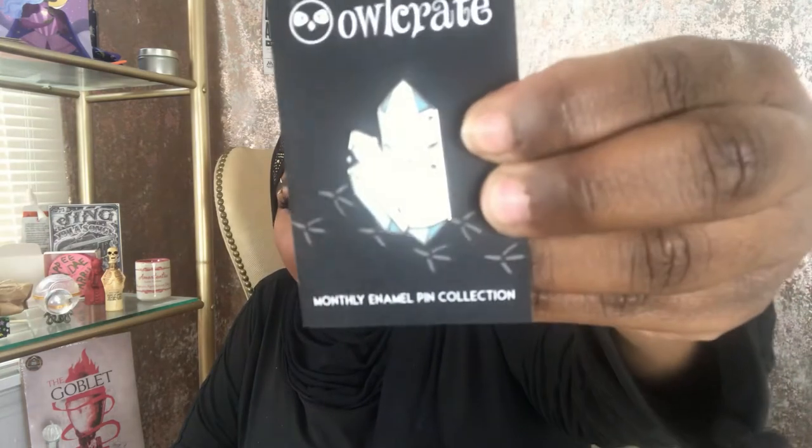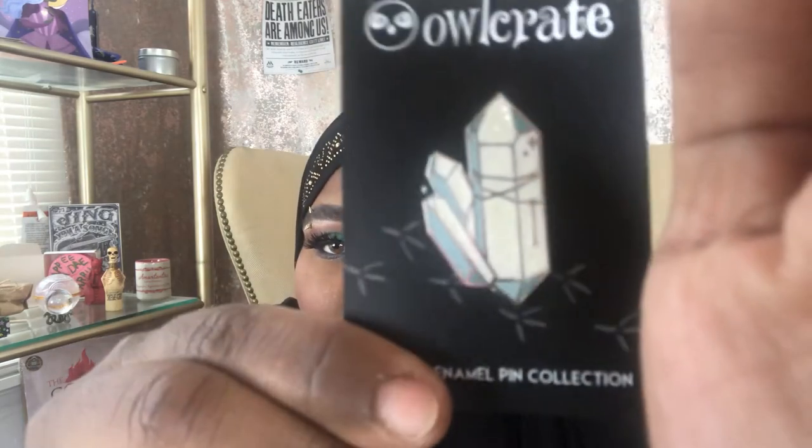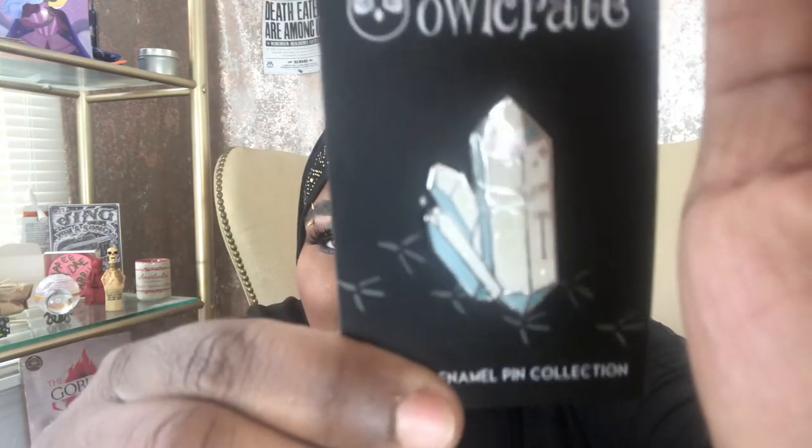Next we have a pen. I hope this isn't too long but since I'm unboxing two boxes it might be a little long, so bear with me. Let's take the wrapper off — oh wow, it looks like a crystal and it has glitters. You can kind of see it — it's so pretty, I love it.